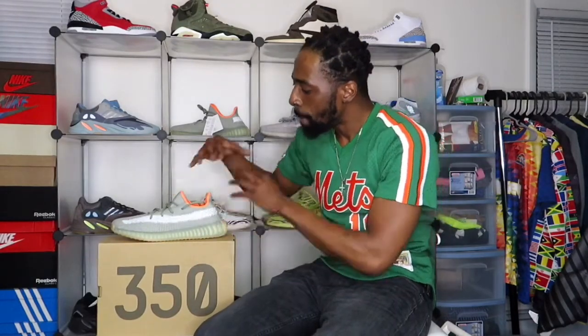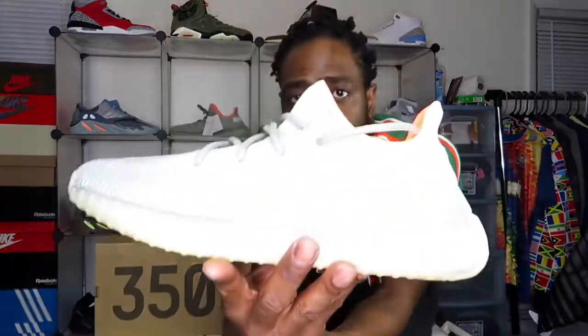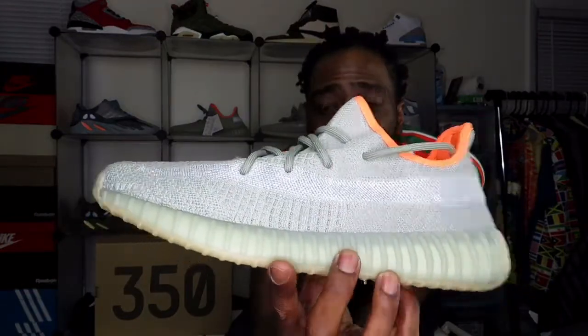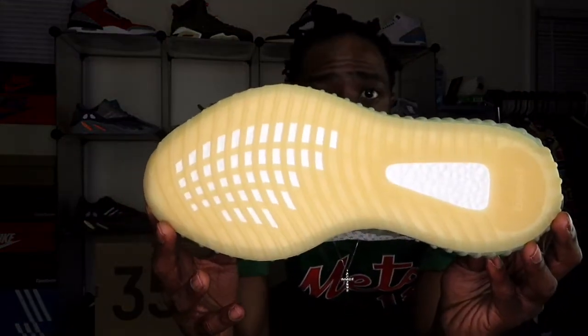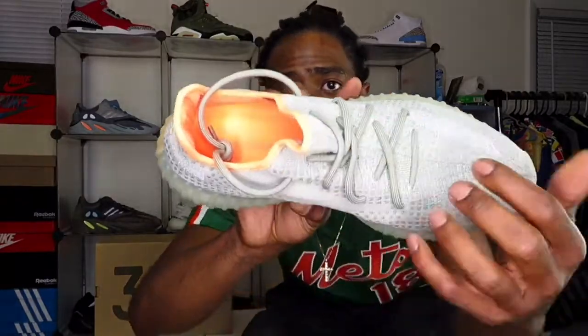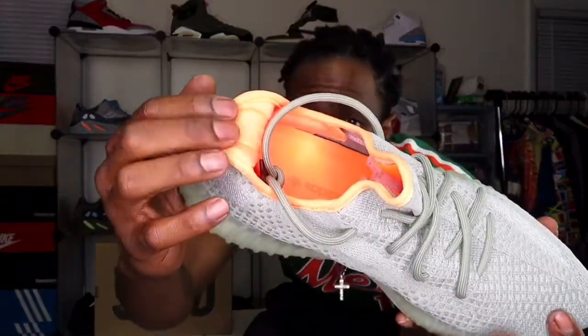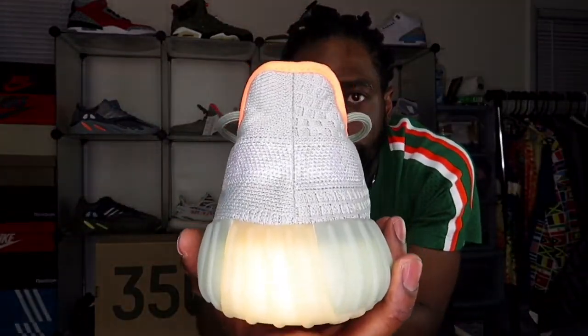What we have here is a 350 silhouette primeknit. This colorway to me is all grayish — kind of looks like a mixture of gray and olive together. It no longer has the translucent stripe; it is now reflective, with this outer grayish midsole. You have this peanut butter outsole with boost throughout it — comfortable shoe if you're getting it in your actual size. You have a nice little neon sock line and the Adidas branding inside.